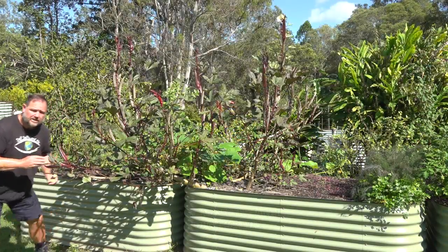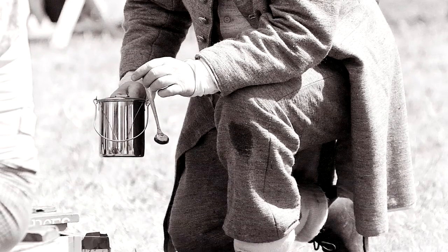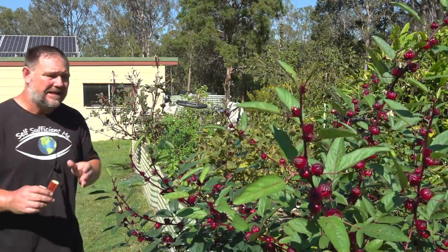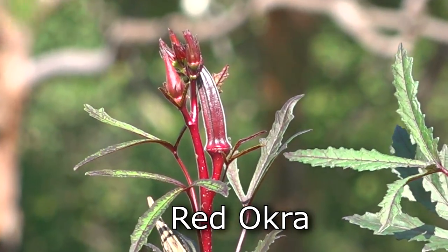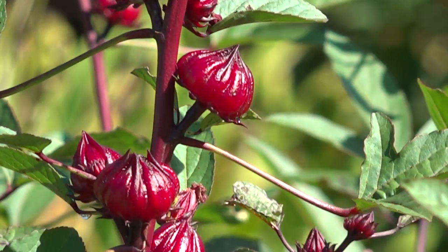Okra probably originated in Ethiopia, however its exact origin has never been confirmed. Did you know that during the American Civil War the coffee trade was disrupted and okra seeds were used as a substitute for coffee beans? It's true, so if you want a homemade caffeine-free coffee just roast some okra seeds and have your very own okra brew. Another interesting thing I found was this red okra plant was strikingly similar in appearance to this Rosella, which is one of our favourite plants to grow. And after a bit of digging online I found it is indeed related to the hibiscus species, which is where Rosella comes from.